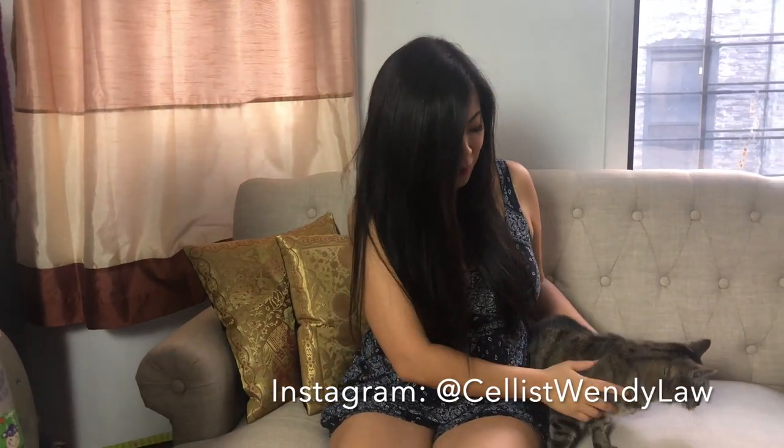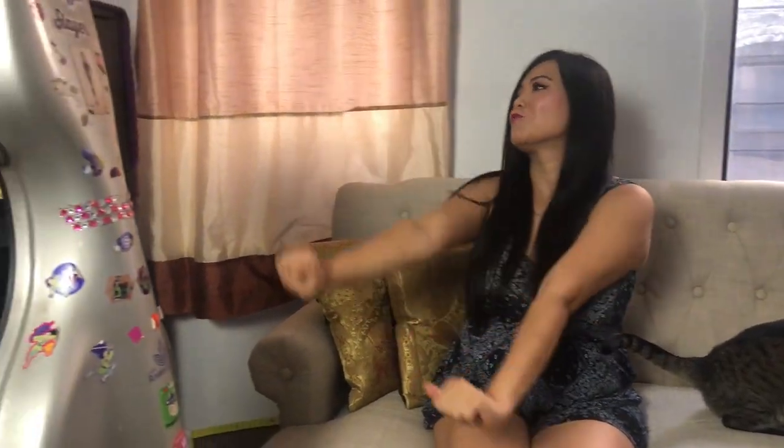So we have our little kitten here. This is Lucky the cat and she's been a great friend and she might hang out with us. Let me just show you my cello right here.